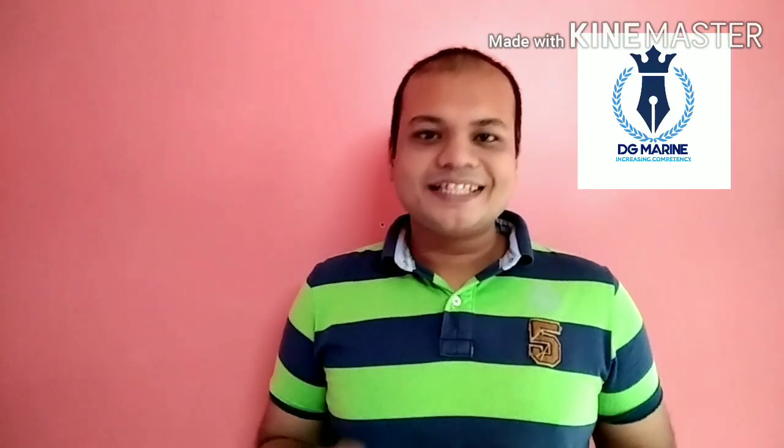Hello guys, my name is Cheyaneshu from Mumbai, Maharashtra. We welcome you all to our online learning platform, DG Marine. We give you some notes as well as guidance to clear Class 4 COC.